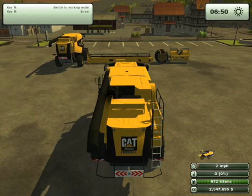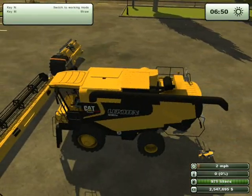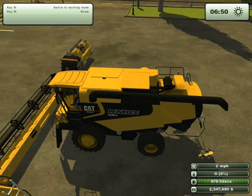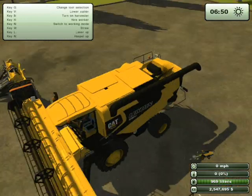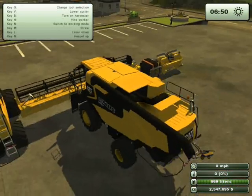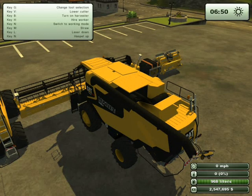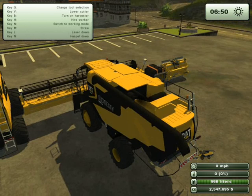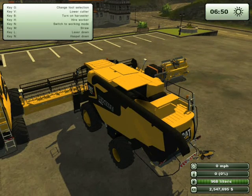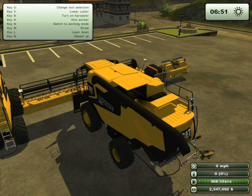There is another Cat mod which I might show you in this video, but I'm not 100% sure because I might save it for a future video. Connect this — you have lasers on it, they only go up and they don't work. The haspel, the spinning drum thing in the head, does move up and down as you can see.